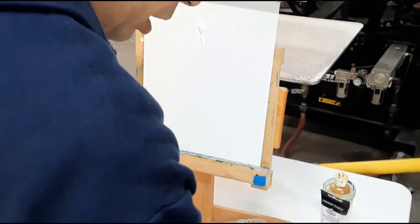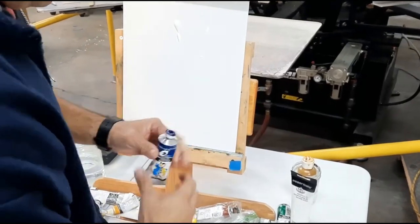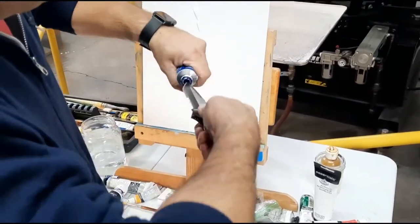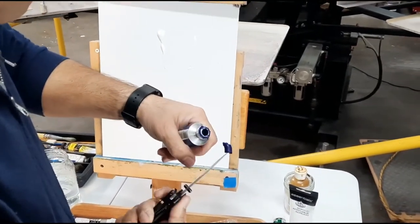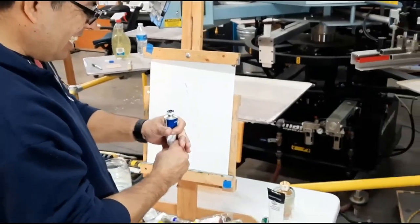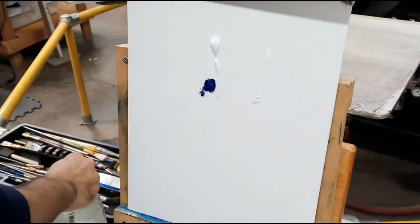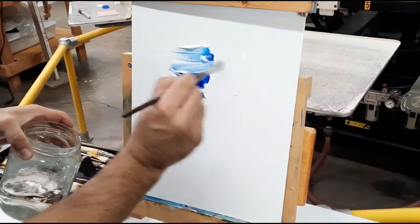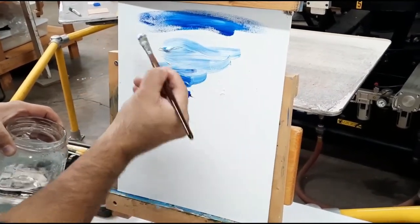We're just gonna find some blue - hopefully this is gonna work for us. I think that was ultramarine blue, I'm not sure. Gotta clean it out and get some of that old stuff out of there. All right, so we'll just spread that out. We'll kind of mix this up a little bit with some water and hopefully we'll get a sky or something out of it. We'll just keep mixing some blue and white together.